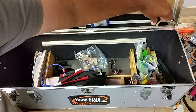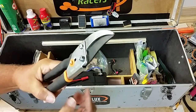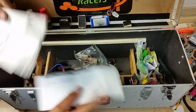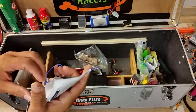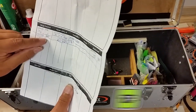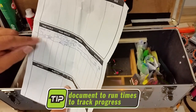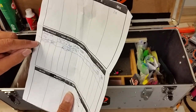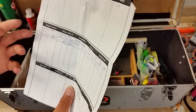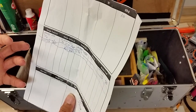Over here is where I keep some of my extra shims. And pruning shears — for tree racers, sometimes those trees don't work for us, so we trim them. I have a pad of paper so I can jot notes. I print out all my courses I fly through the year so I can write down my best times. During the day I record my best individual single lap time, and then I simulate a race scenario doing multiple laps. For me, a minute and a half to two minutes is a run, usually two or three laps depending on the size of the course.